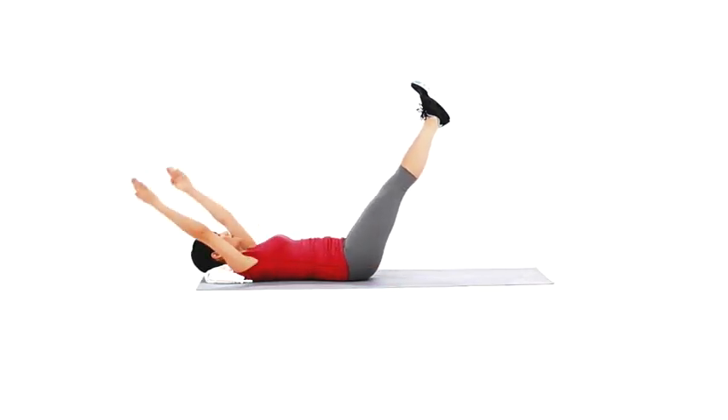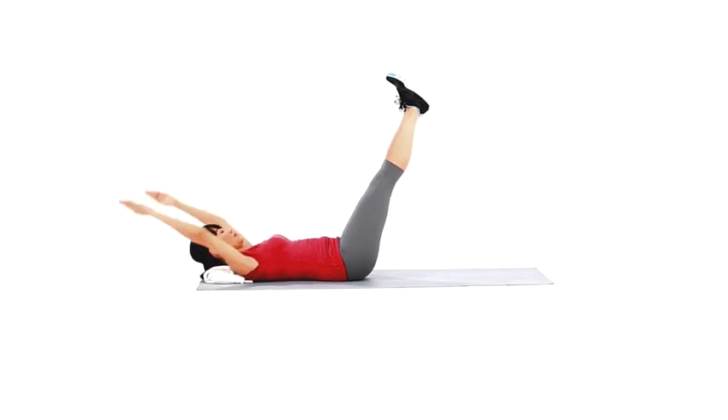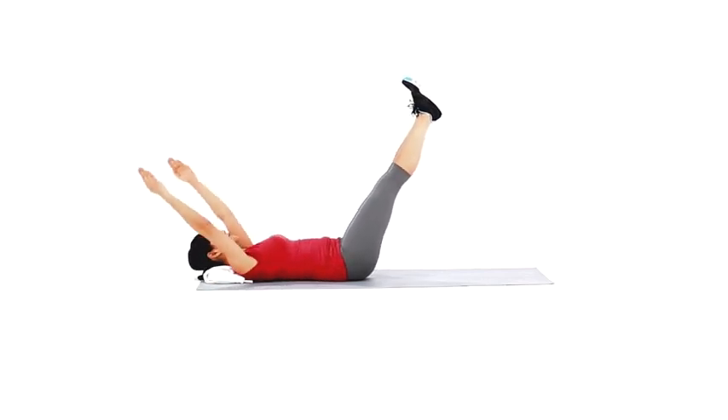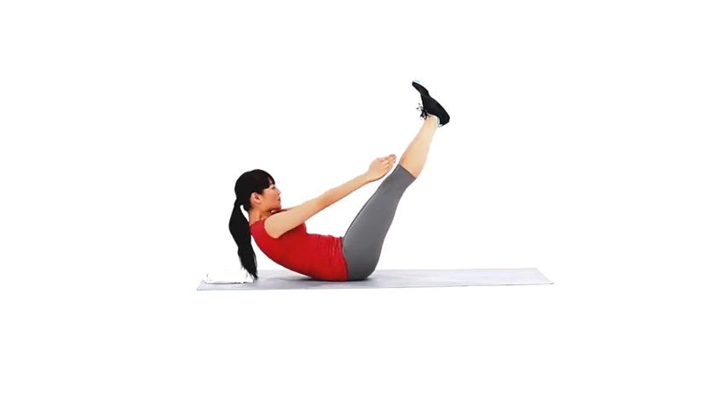Lie on the floor with your arms extended above your head, with your palms facing together. Brace your abs and lift your legs up to a 45 degree angle. Raise your head and shoulders off the floor as you sit up.